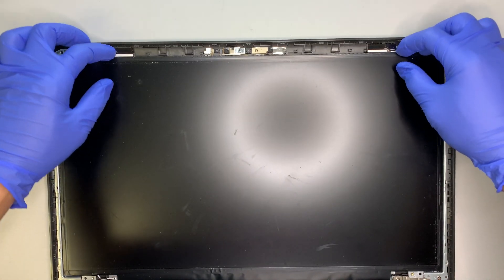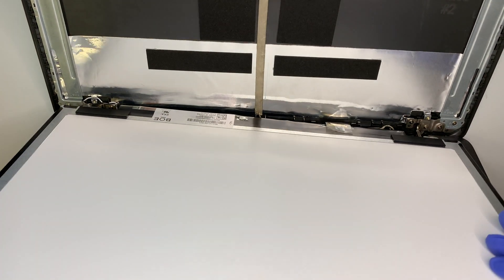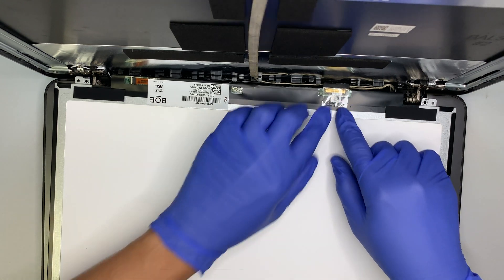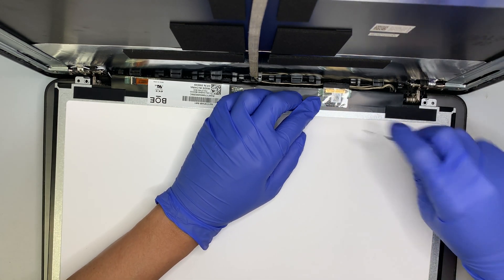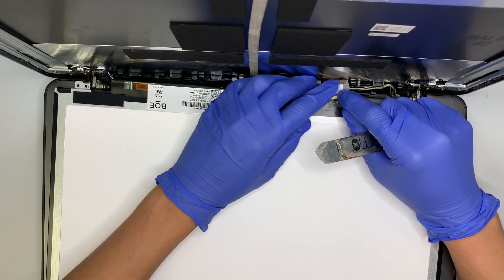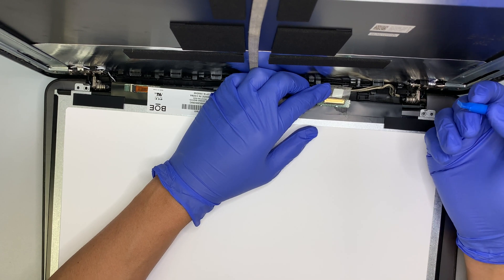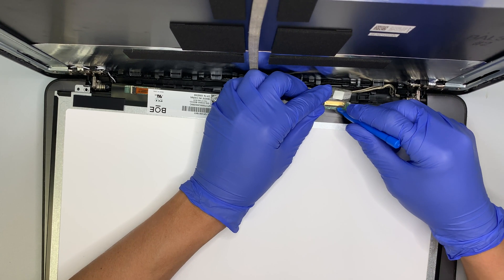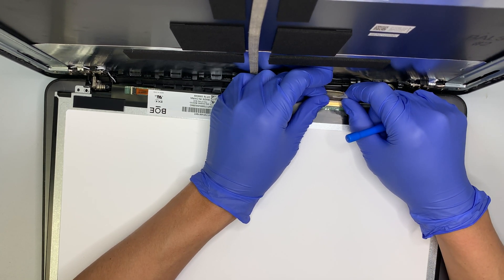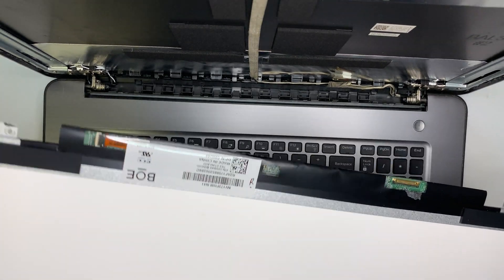Once the four screws are removed, go ahead and tilt the screen towards you gently. When you lift it up, do not pull the screen away yet because the cables are still connected. You can see the cable is still intact with a little tape taped onto it. Pry open the tape, then there is a connector clip that needs to be opened to remove the cable. Flip the clip away from the connector and slide the cable away from your body. Once the cable is removed, your LCD screen is ready for replacement.